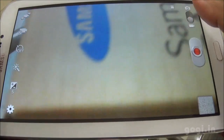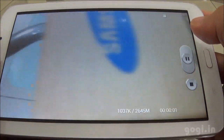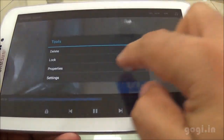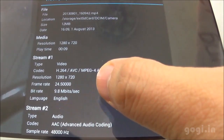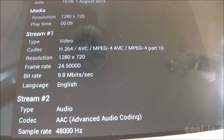I'll start the video recording now. I've started the video recording and we'll check this in MX Player. Here is the video in MX Player — going to settings, tools, properties. As you can see, the video was recorded in 720p resolution at 24 frames per second. It can record videos in 720p at 30 fps.